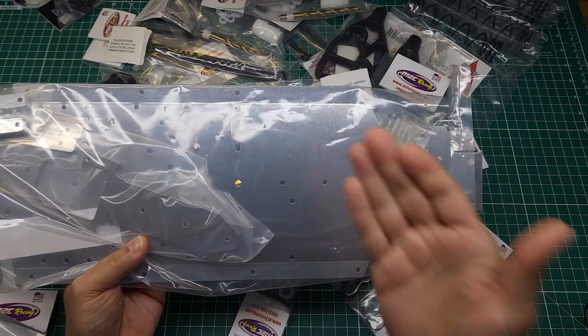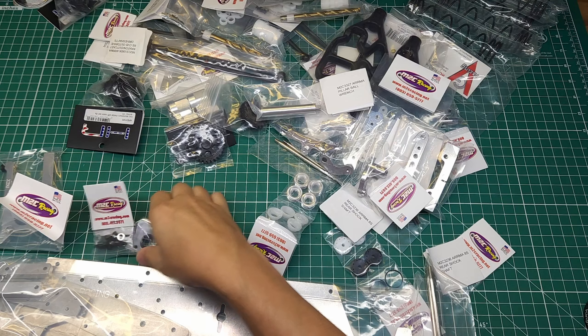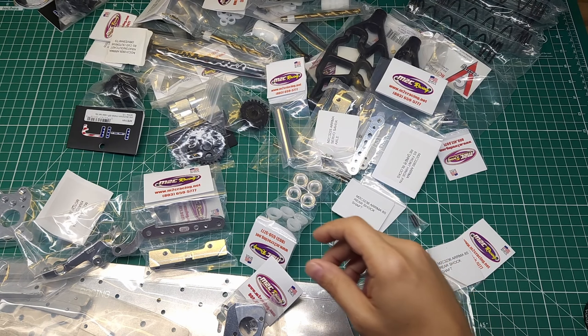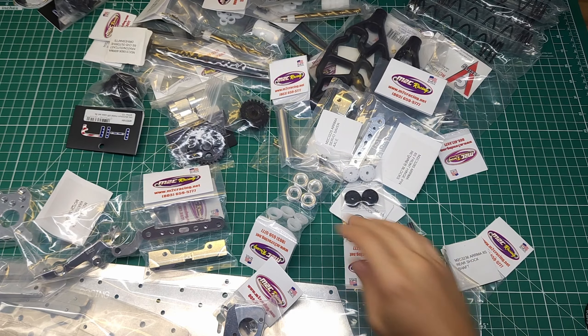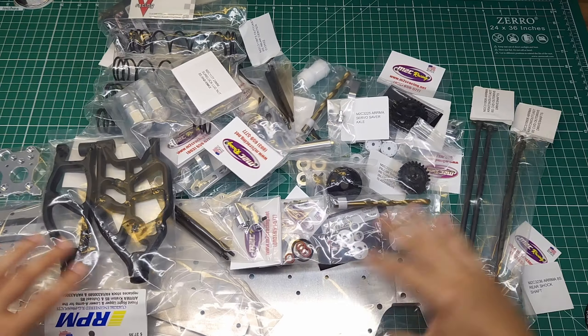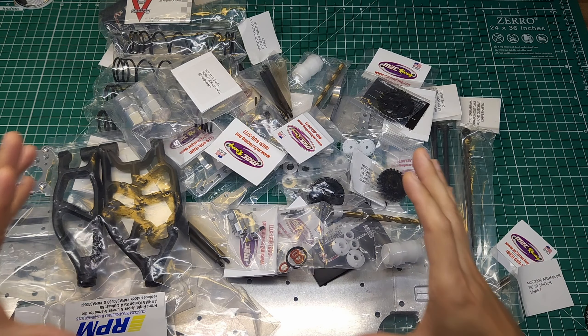We have got the amazing M2C chassis to go along with that, the rest of the M2C beefcake kit — motor mount, steering system, front and rear blocks, zero rebound shock pistons, these upgraded pillow ball retainers, and a whole bunch of other miscellaneous bits and pieces that is going to take this stock truck and make it an absolute monster.